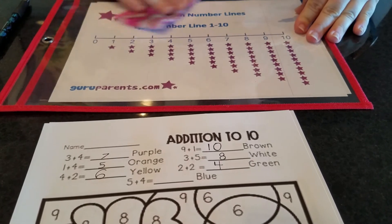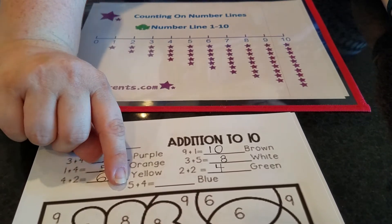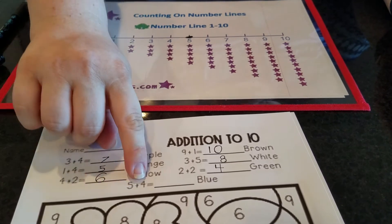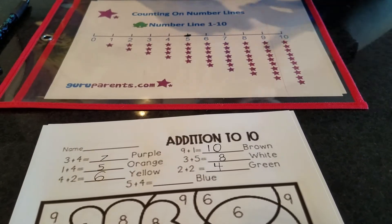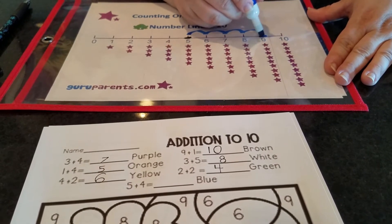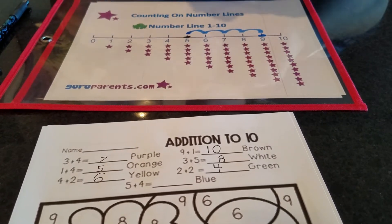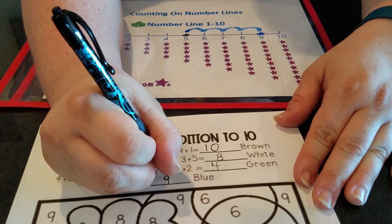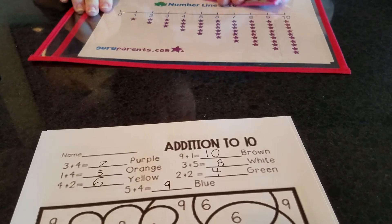One more problem and then we can start coloring. Let's see the first number — it's five. Put a dot on my five. And then what number is this? It's four. So we have to make four jumps. Help me make four jumps: one, two, three, four. What number did I land on? The number nine. I'm going to write my nine — a circle on top and a straight line down. We're done with our number line for now.